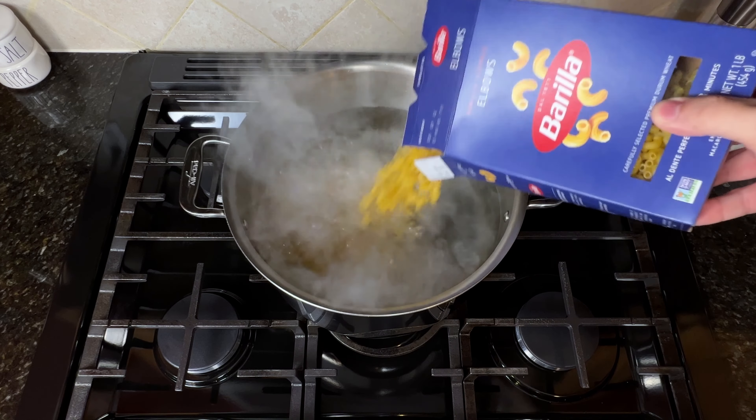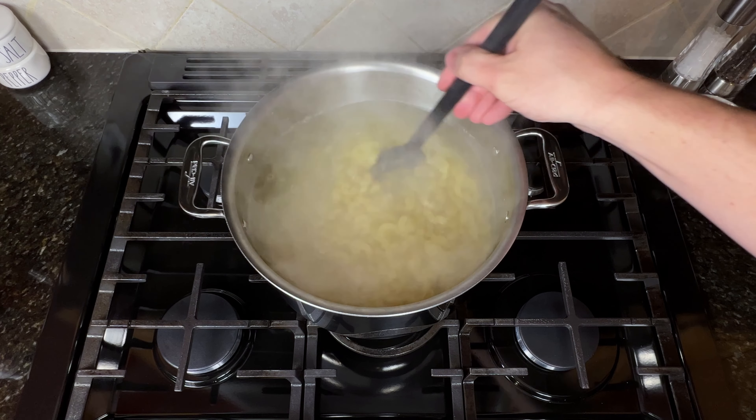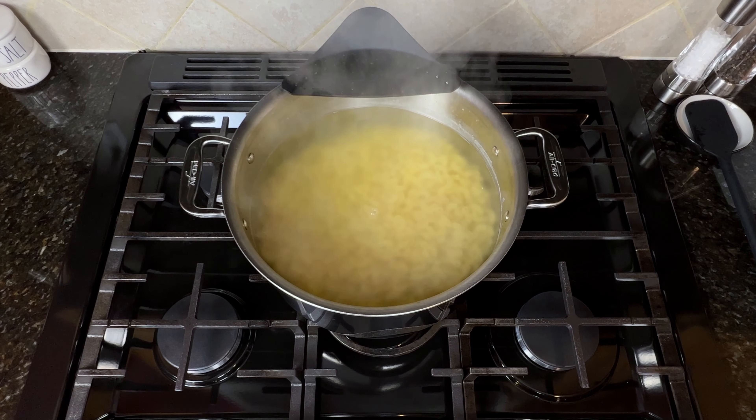We're starting off here with buffalo mac and cheese bites. You'll start by cooking a box of macaroni noodles in a large pot according to the instructions on the box. Strain and set aside.